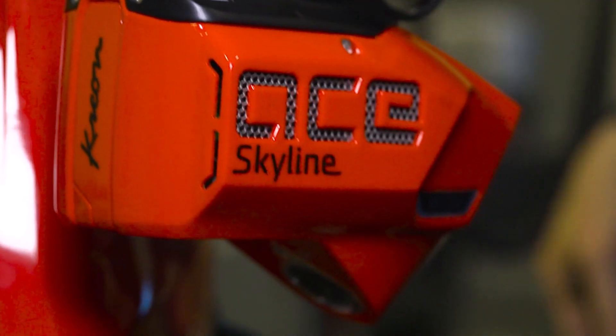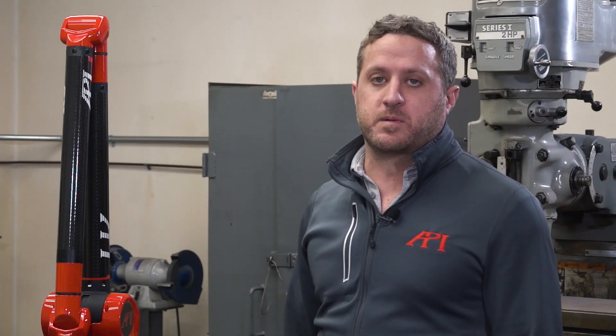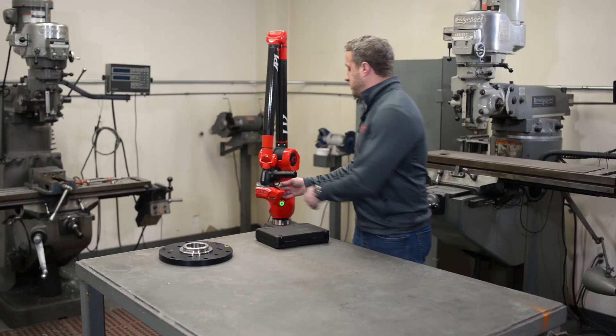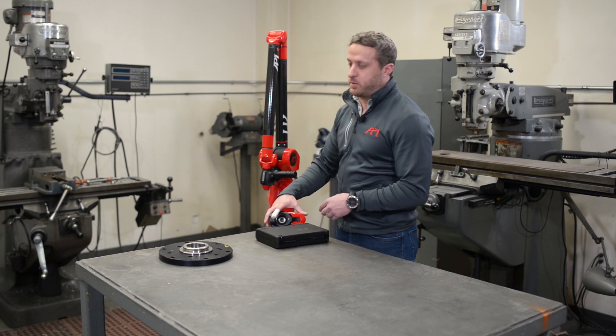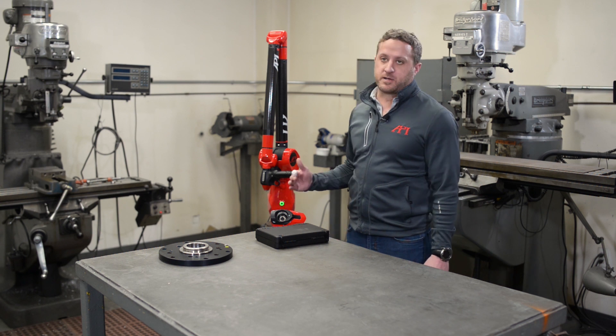The scanner on this is the ACE Skyline scanner. It measures 600,000 points a second and the accuracy is right around 48 microns. This can also be removed to include a probe on the end, where your accuracies will become better than the scanner.